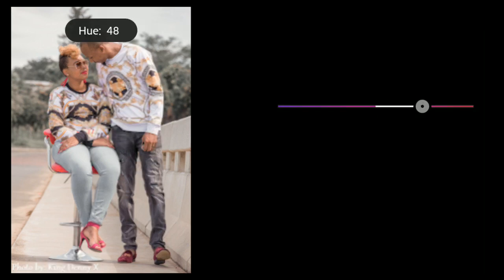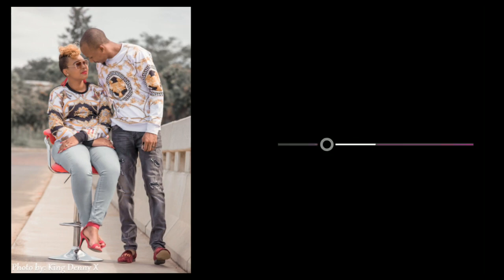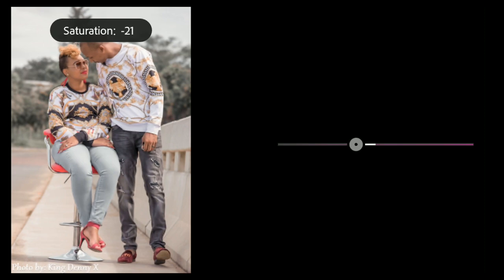Come to magenta. Bring the magenta hue up to 74 or 75, bring saturation to minus 20 or minus 21, and leave the luminance as is.